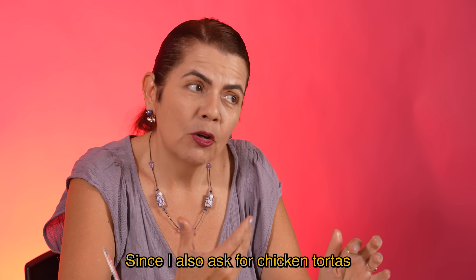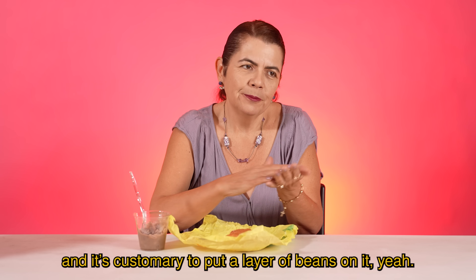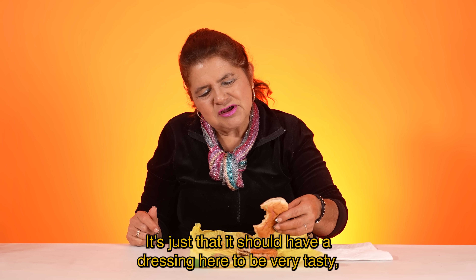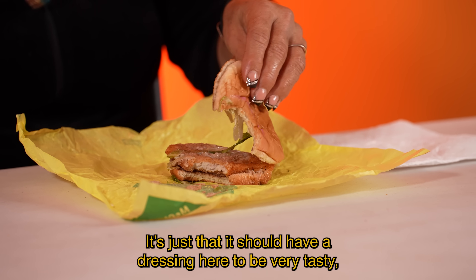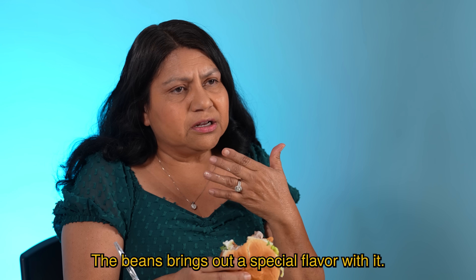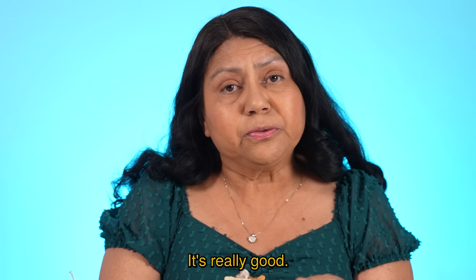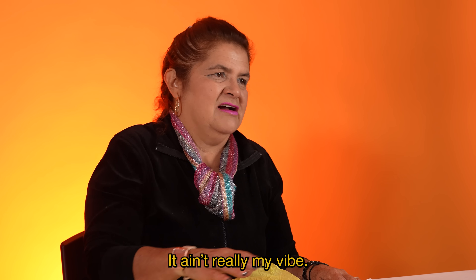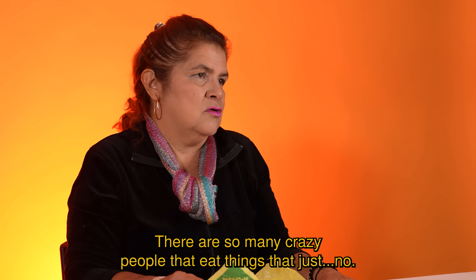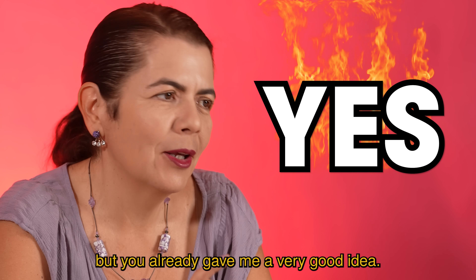Para mí me supo a torta. Como también yo pido tortas de pollo, y si se acostumbra ponerle la capa de frijolitos, sí. Como que no me gustó — el aderezo que debe de llevar para que quede bien sabroso concentrado en el filete. The beans bring out a special flavor with it. With the chicken, it's just like heaven. Do beans make the McChicken better? Para mi agrado, no. Pero cada quien, ¿verdad? En frijolitos no había pensado, pero ya me dieron muy buena idea. Pues sí me sorprende que todavía ellos no lo tengan. 100% better.